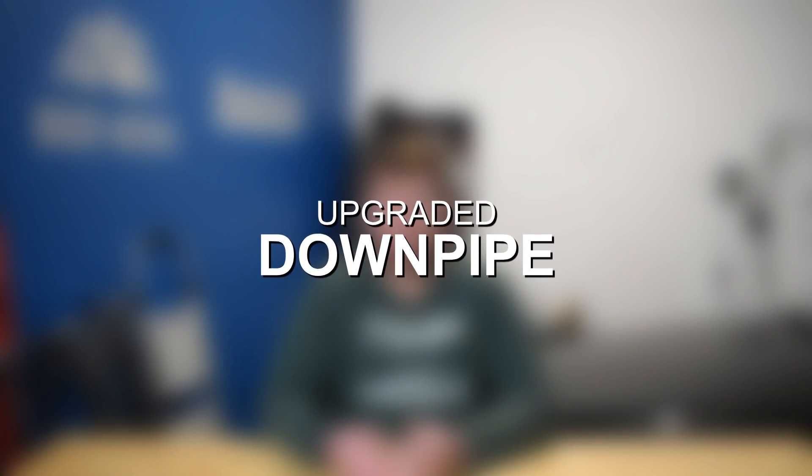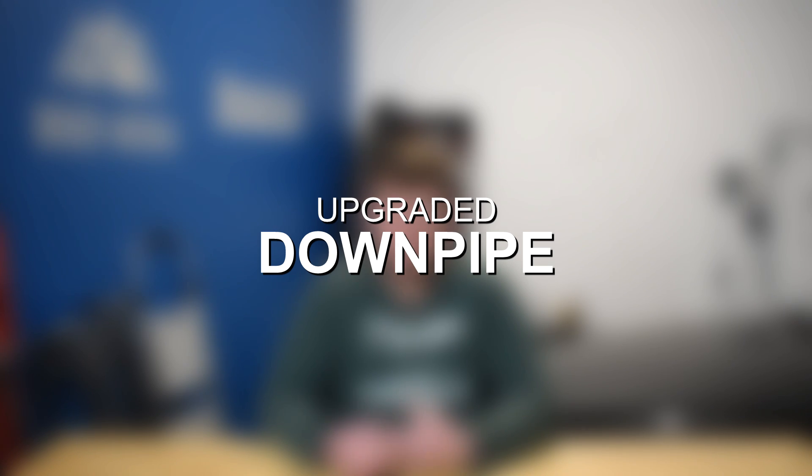Moving on to number three, we have downpipe upgrades for the BMW N55. Downpipe upgrades are going to offer power gains in the ballpark of roughly 10 to 20 wheel horsepower and about 15 to 25 wheel torque. Very impressive power and performance gains from a downpipe upgrade. You'll also notice faster turbo spool. Additionally, reducing back pressure — which is the ultimate goal with the downpipe — is going to make the engine and the turbo's job a lot easier. It's ultimately just a lot safer and healthier for the engine. And lastly, a downpipe is going to offer a louder, more aggressive exhaust note.